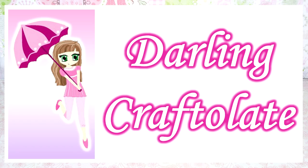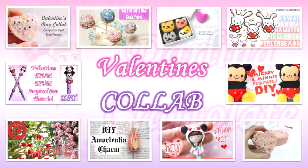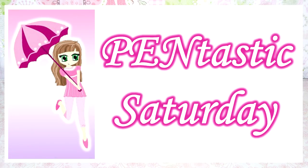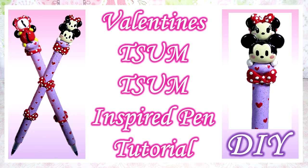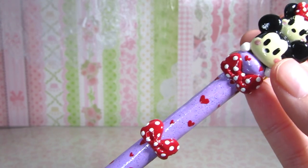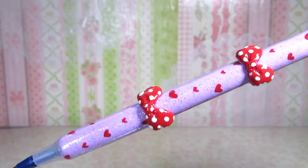Hey crafters! It's Darling Craftlet or Raven here, and this video is a Valentine's collab video with some amazing crafters and fellow members of Sweetorials. Today is also Pentastic Saturday, so you know what that means. I'm going to be showing you how to make this adorable Mickey and Minnie Tsum Tsum pen. This pen is perfect for Valentine's Day and I hope you like it. Well, let's get started!